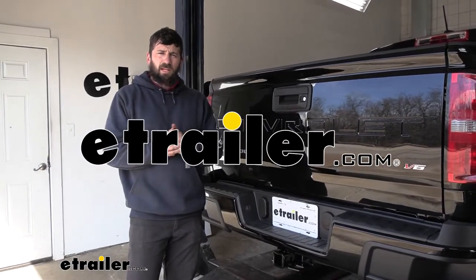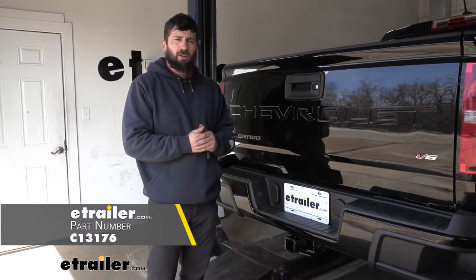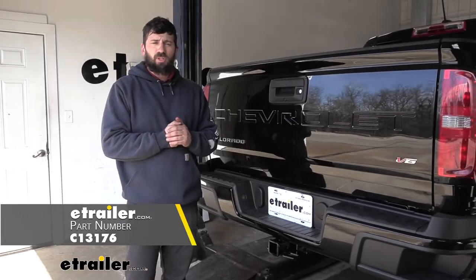Hey everybody, how's it going? Today we're going to be going over and showing you how to install the Curt Trailer Hitch Receiver here on our 2022 Chevrolet Colorado.